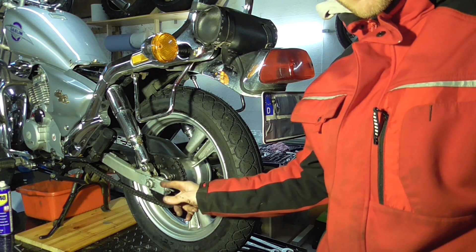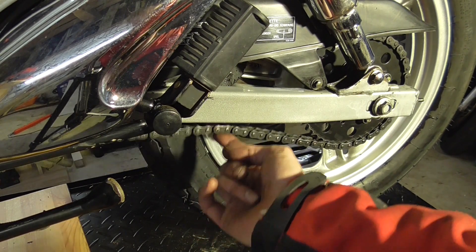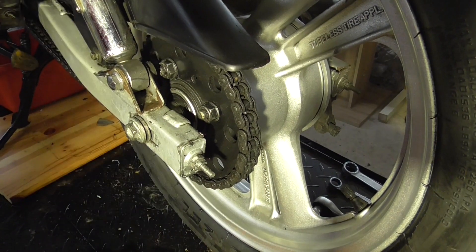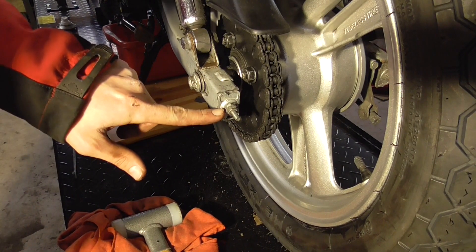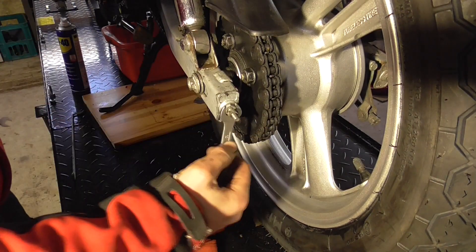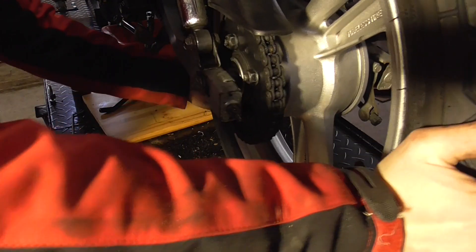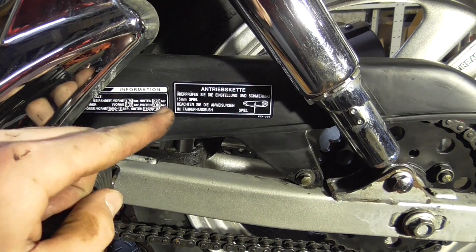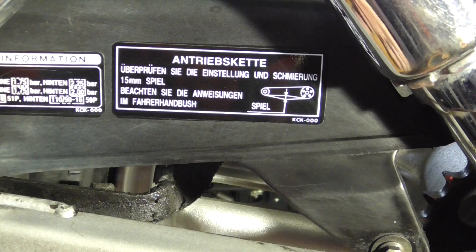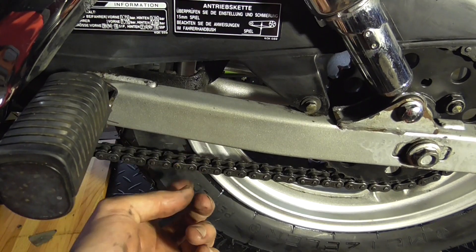Before we tighten up the axle we want to adjust the chain because it's way too loose — the chain play is eight to ten centimeters, way too much. To adjust it, loosen these two nuts on both sides and use the thread to adjust the chain. Screw it in until the chain play is good. There's even a spec right here — it says 15 millimeters in the middle.